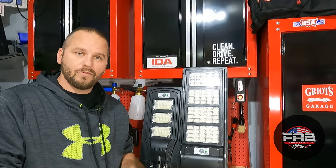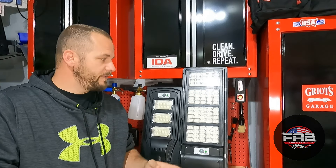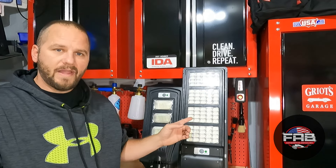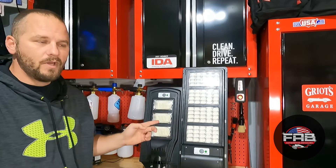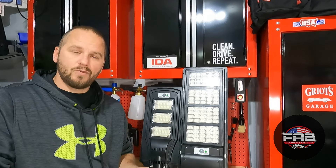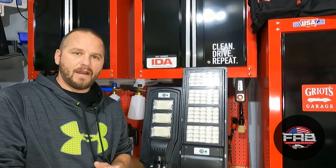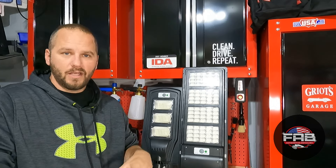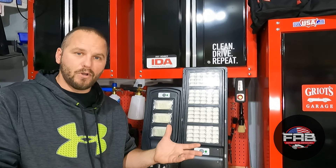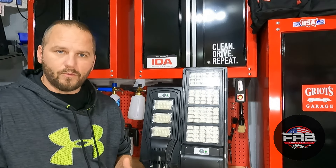If you detail and it starts getting dark while you're cleaning a car, having this mounted to the garage should be bright enough. This one is 8,000 lumens at 80 watts; this one is 6,000 lumens at 60 watts — plenty of brightness to detail a car. On a full battery charge these will run at least 10 to 12 hours: they idle at 30 percent brightness, then jump to full brightness when motion is detected, and drop back to 30 percent when motion is gone.